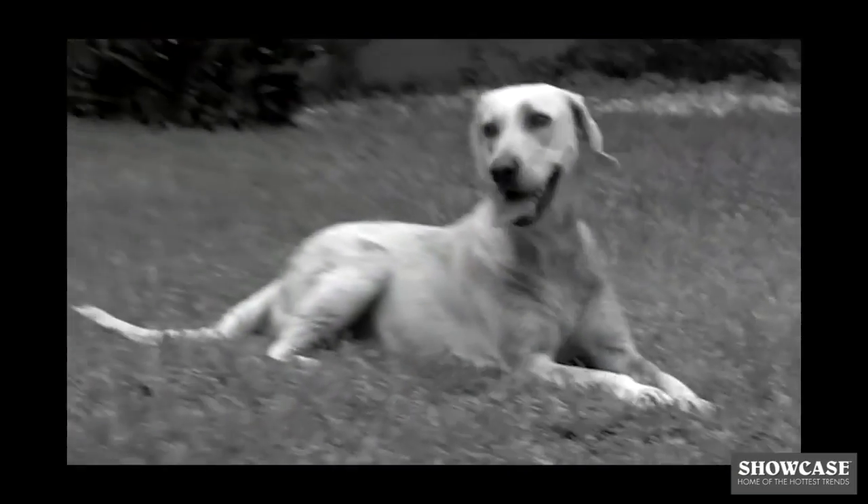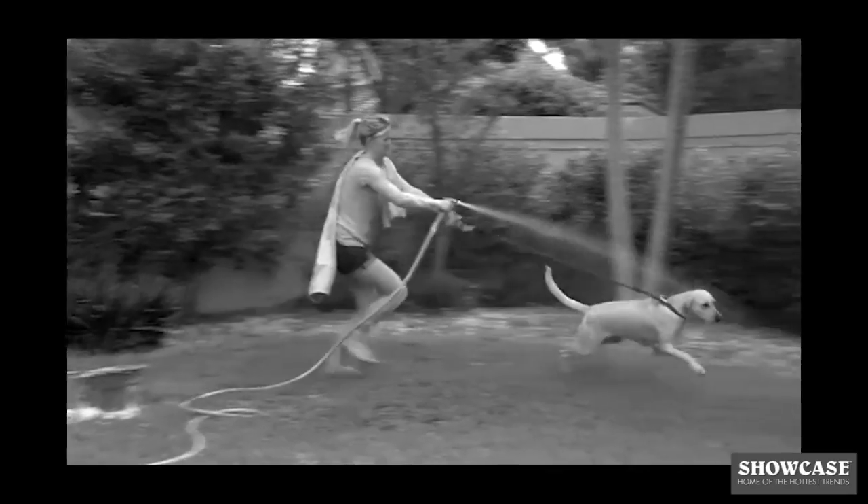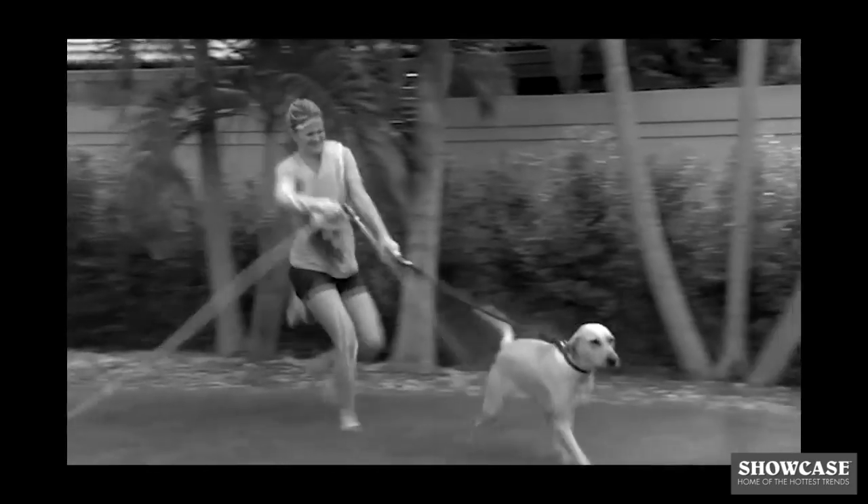Rover loves playtime, but he ends up a filthy mess, and bathing your dog can be a downright disaster.